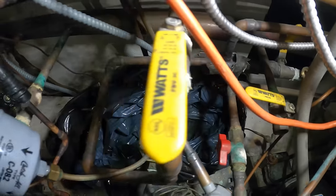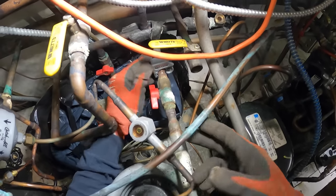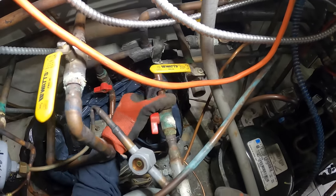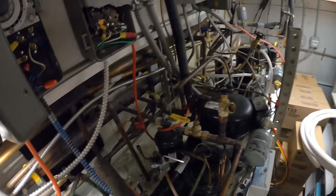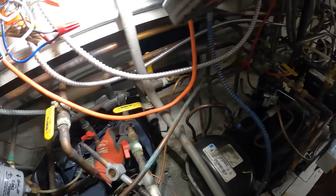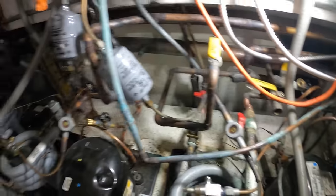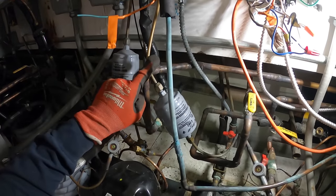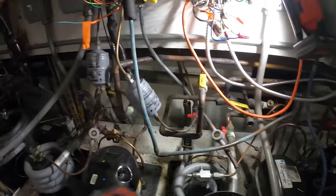That would actually be nice, but we might just need to put in a new fitting. Let's cut this out right here — forget about this, put in something new. Water lines are cut. Now let's cut the liquid line and our suction line.